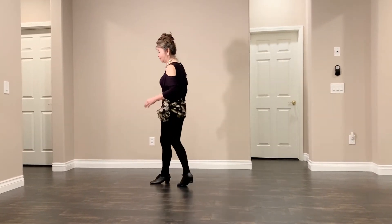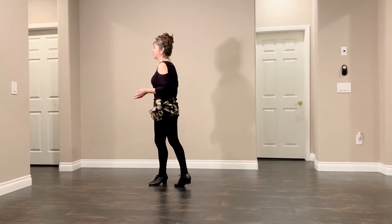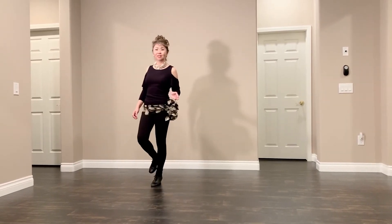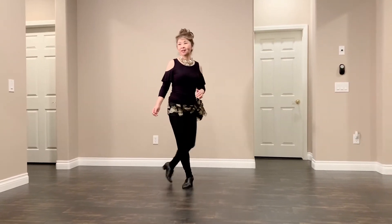Left foot forward: step, lock, step, middle quarter left turn, hitch. Right foot: step, lock, step, middle quarter right turn, hitch.